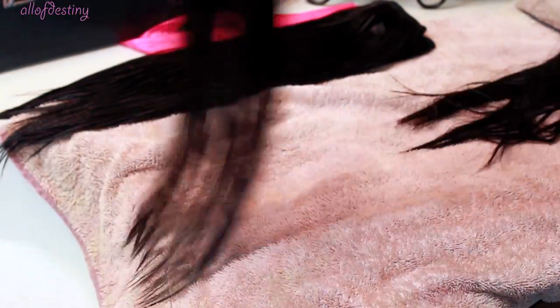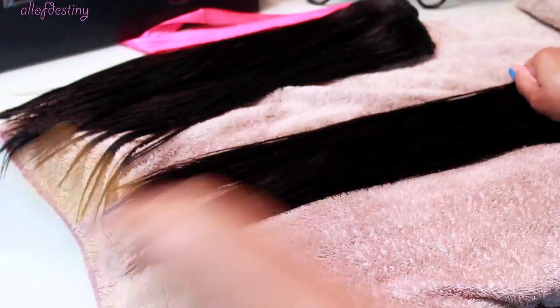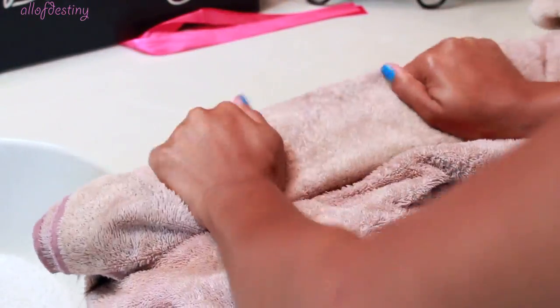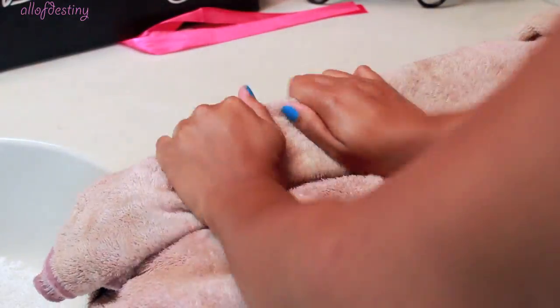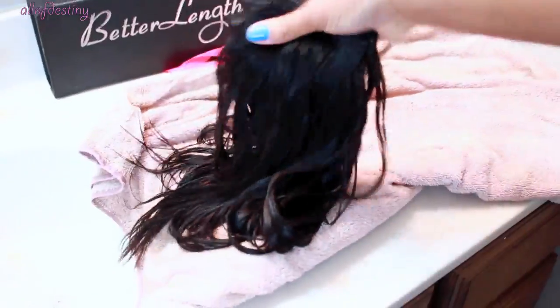I pretty much just towel dry my clip-ins after washing. If you want to blow dry them you can definitely do that. Since I didn't plan to wear mine right away, I just set them to the side and allow them to air dry, but I use the towel to wring out any excess water so it won't drip all over the floor.